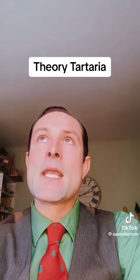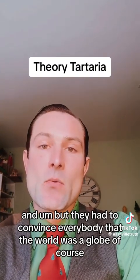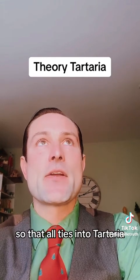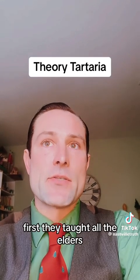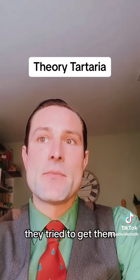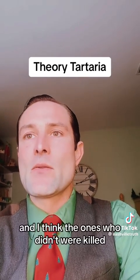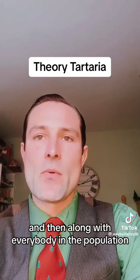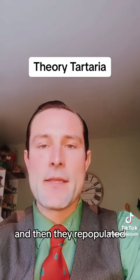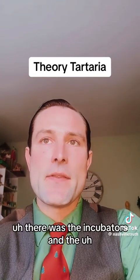They had to convince everybody that the world was a globe, and of course that all ties into Tartaria. They wiped out everybody first — they taught all the elders and tried to get them to accept the fact that the earth was a globe. Some did, and I think the ones who didn't were killed, along with everybody in the population. Then they repopulated using incubators.